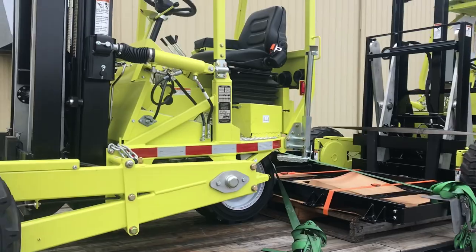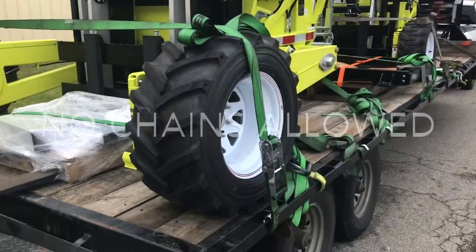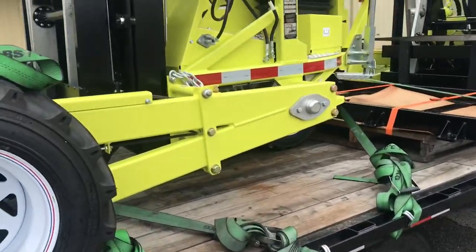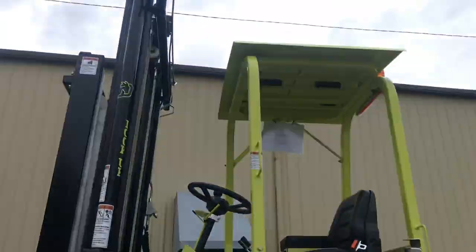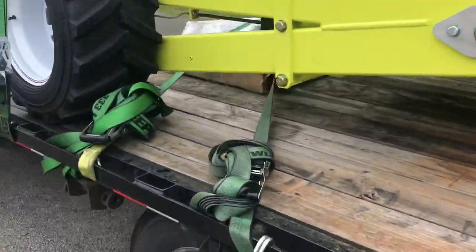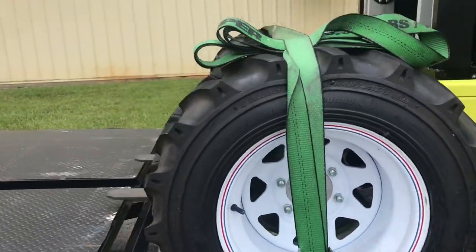Take a moment to go over how to strap a forklift when they say no chains allowed. Three-wheel forklift — this one weighs about 3,800 pounds. Got a 3,300 pound strap, another 3,300 pound strap, and another 3,300 pound strap.